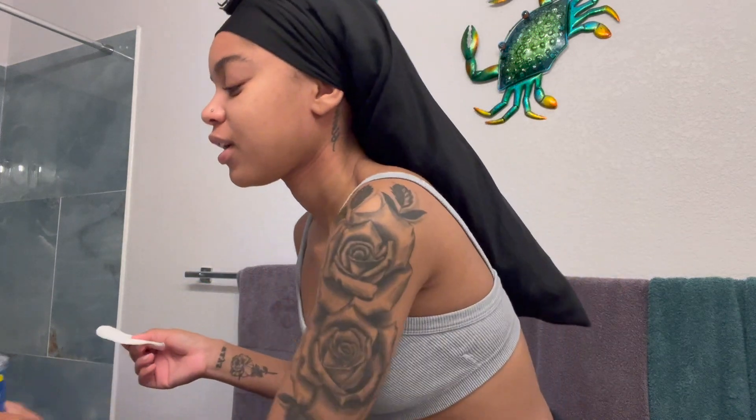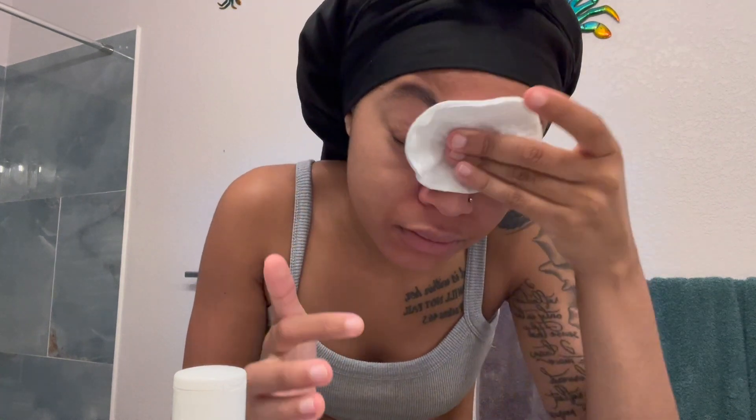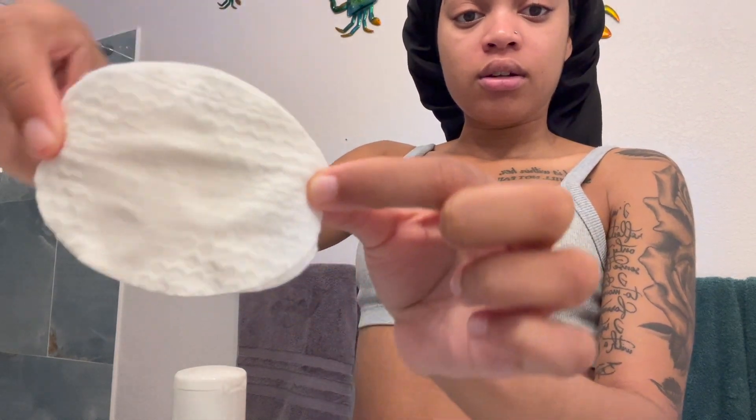After washing, I take a cotton pad and use witch hazel — I just go ahead and wipe my face. Make sure you get your T-zone area and your neck too, because you don't want a dirty neck. It's really not that dirty, pretty clear. I just wipe it and then let it dry on its own — I don't mess with it.